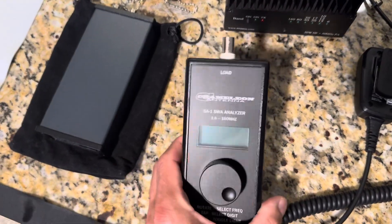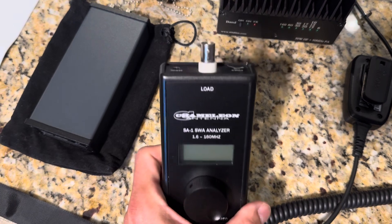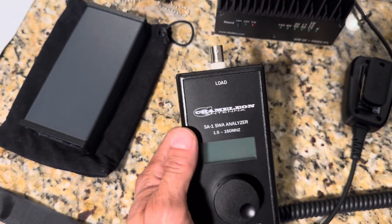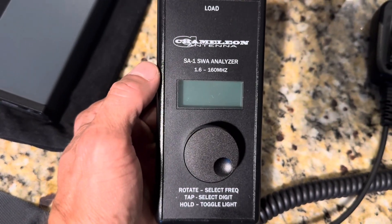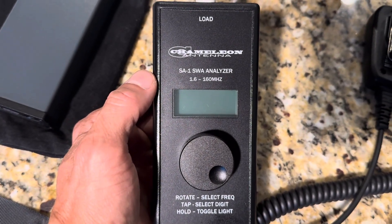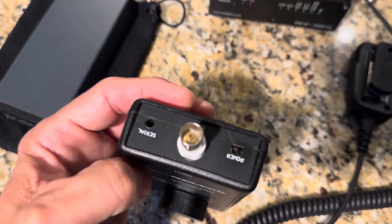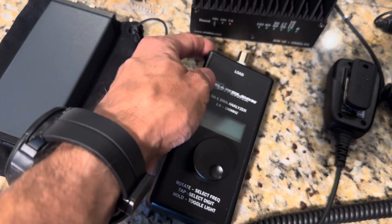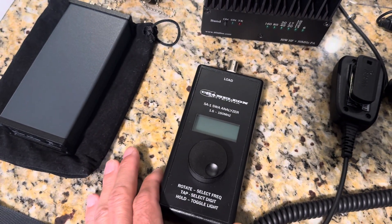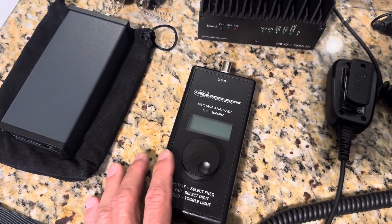Chameleon Antennas has this SWR analyzer. It's actually very simple to use, runs around $200 to $300. It goes 1.6 to 160 megahertz, so it's very nice for two meter as well. Simple to operate, great little tool. I highly recommend this. If you don't want to take anything expensive — like a Rig Expert or anything like that — this is a great little tool.